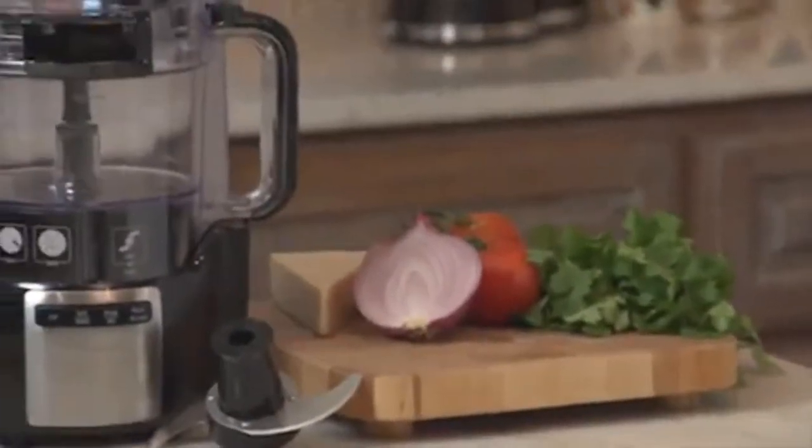Hi guys, welcome to my channel. Today's video is about the Hamilton Vegetable Chopper on Amazon.